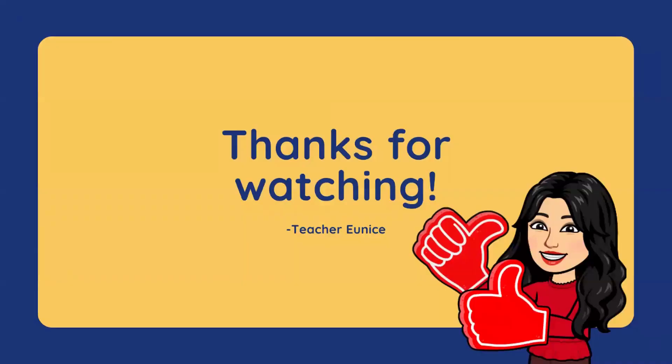We're done for today. All good! Thank you all for watching. I hope you learned something today. And if you liked the video, you can click subscribe. Thank you! God bless! Bye bye!